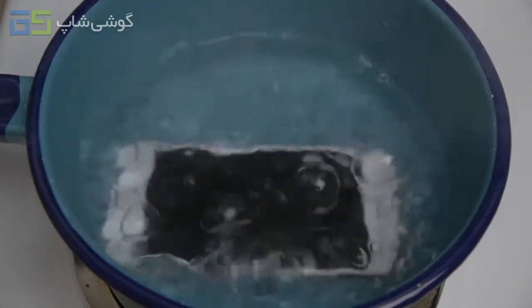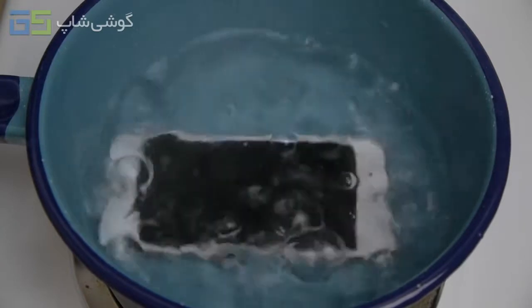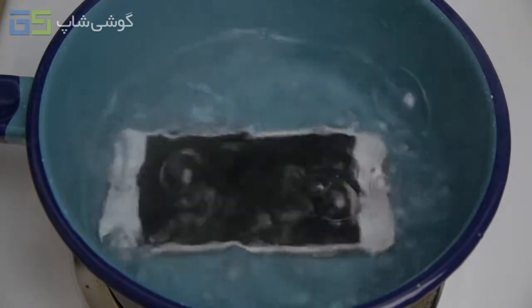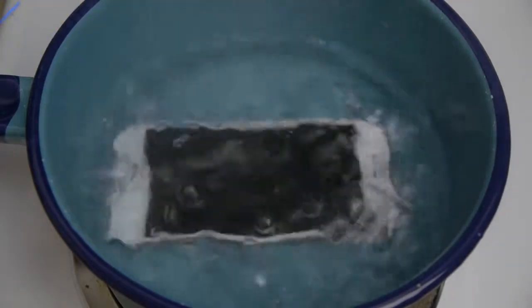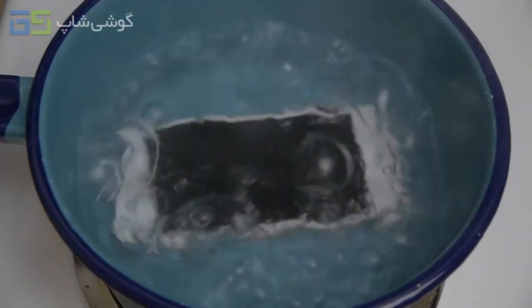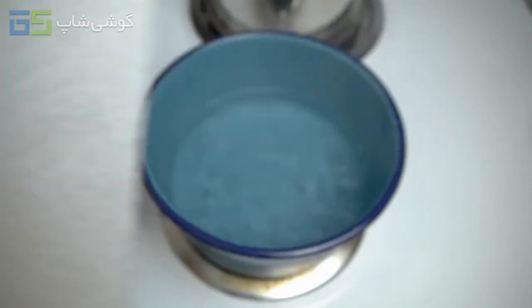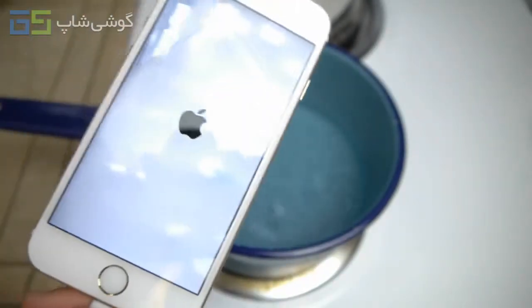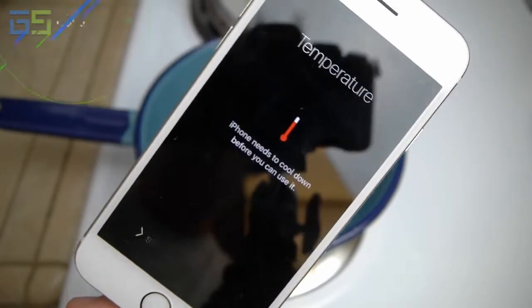Let's see what happens — I'm afraid this thing is going to blast or something because it's super cold. What is that noise? Guys, hear that? It's like little mini explosions. You've got to be kidding me. Look at this. It's super hot so I'm barely holding it — but it says 'iPhone needs to cool down before you can use it.'